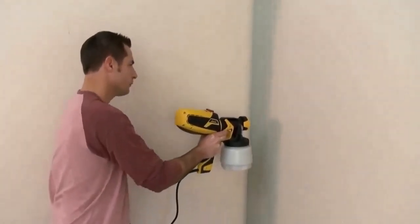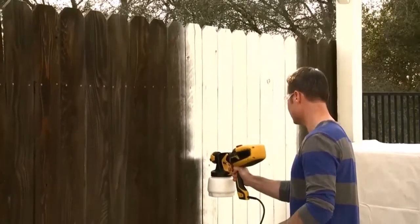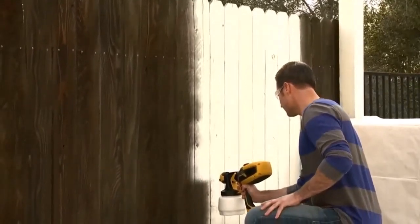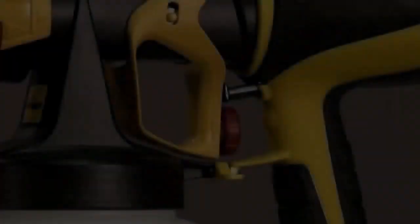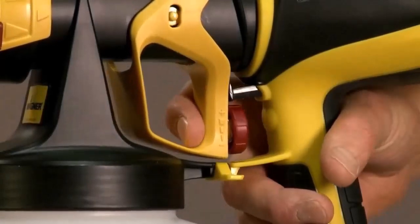The Ryobi RAP200B offers two different pressure control mechanisms. With the low pressure setting, you can paint on delicate objects with thinner materials. With low pressure and high volume, you can coat any section that needs precision for paints.